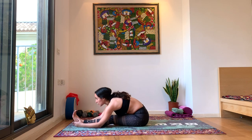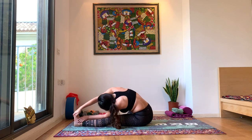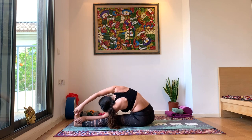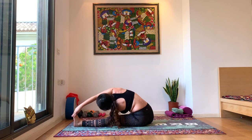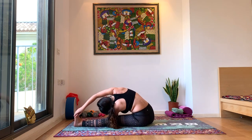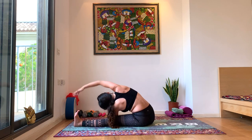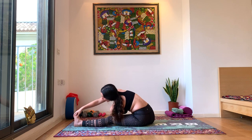Inhale, look forward. Exhale, turn to go under your right arm, entering a Twisted Janu Sirsasana. Inhale. Your left hand can be on your inner left leg or on top of your left leg. You want your right arm to reach your left foot or just in that direction. Really working on this through-the-arm pose, which will help you into our peak pose — Compass Pose.